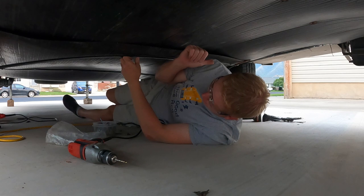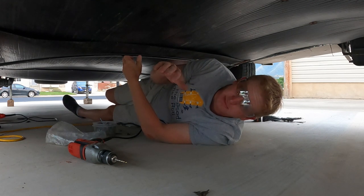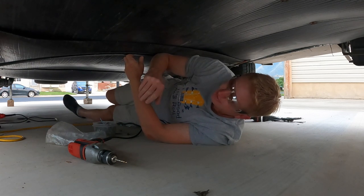I need to re-hook up the propane stuff and make sure that's all good. I probably should have tested for propane leaks before I put the belly all up, but we'll see.